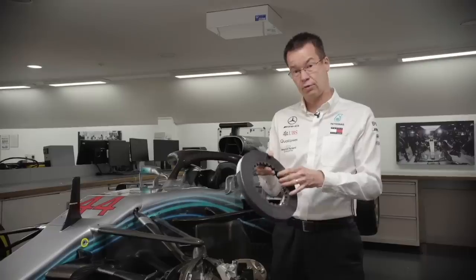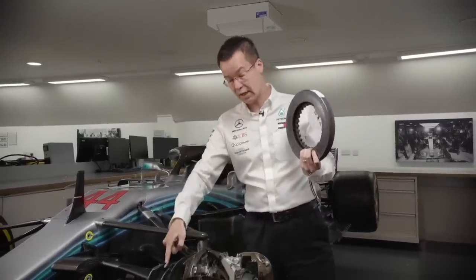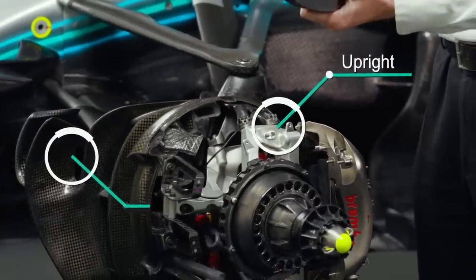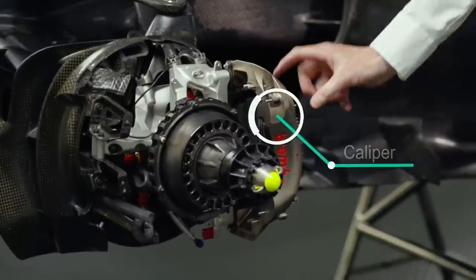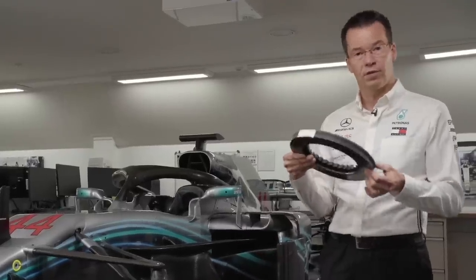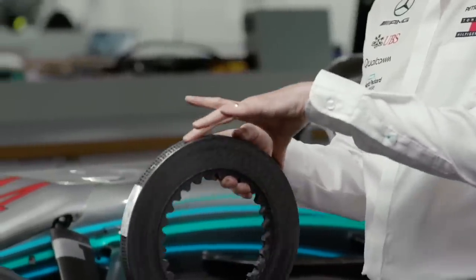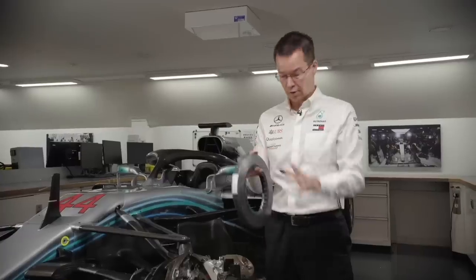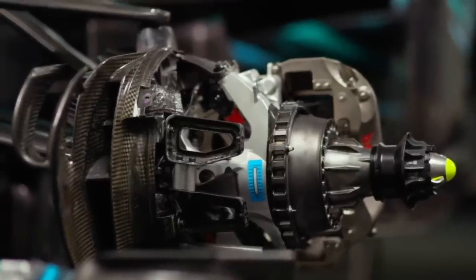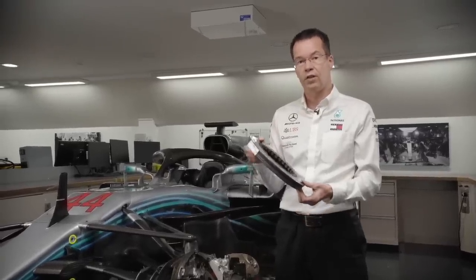So we have to manage disc temperatures really well, and we do that with the flow coming through the brake ducts. That flow is fed through the duct, through the upright, and onto the disc. It also cools the caliper and the pads inside. All of that must be kept at the right temperatures for peak braking performance — and how that hot air feeds over the wheel rim and around the tyre is also critical for tyre performance.